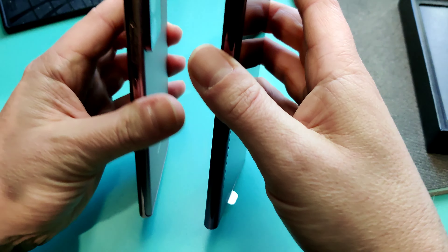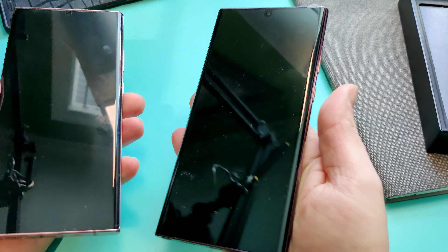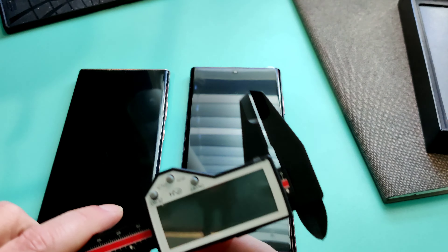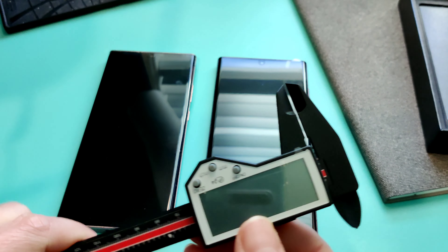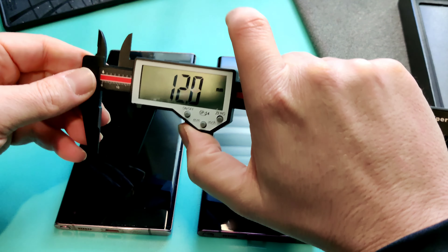Looking at the dimensions side by side, they're pretty close. The Note 22 does feel heavier, and we're going to test that in a second. I've got my calipers here and we're going to do some size measurements to see how these fair up — Note 20 on the left, Note 22 on the right.